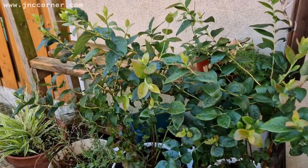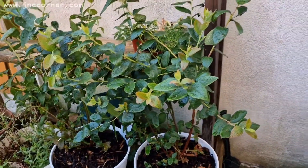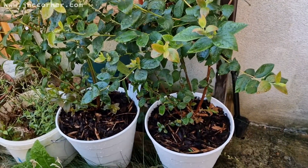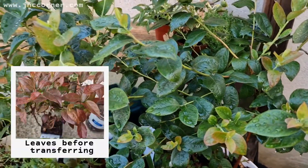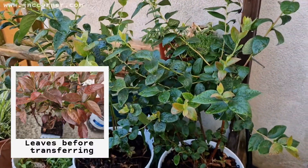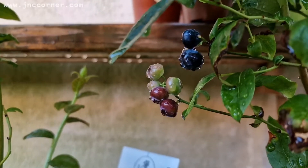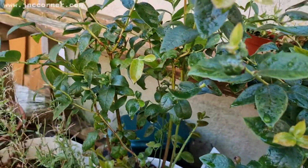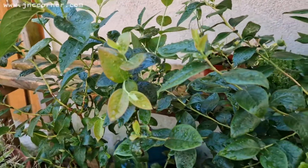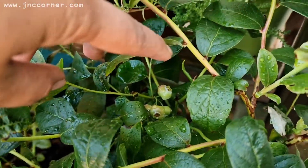So guys, this is the blueberry that I planted almost three months and a half ago. They are all stable now, growing their leaves, and the old leaves are already maturing — they look so healthy. I also noticed some fruits coming out. Actually, I think two of them are already ready to be harvested. Blueberries — I don't really know, this is just my first time — so they don't bear lots of fruits at the moment.